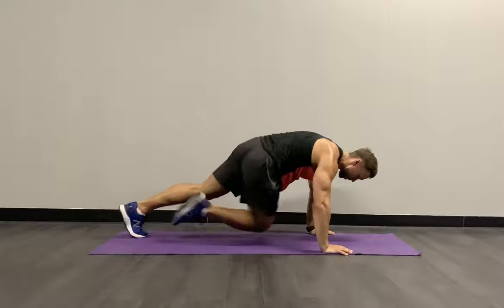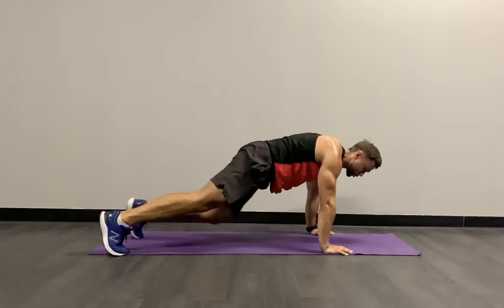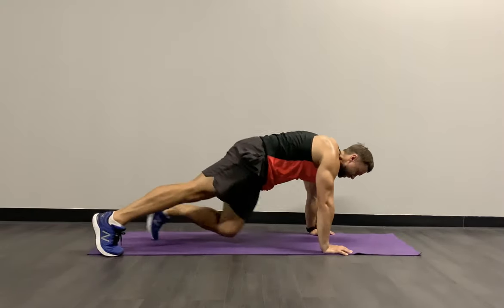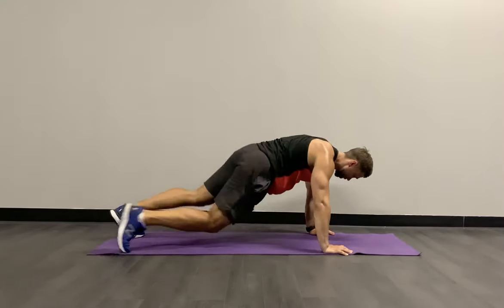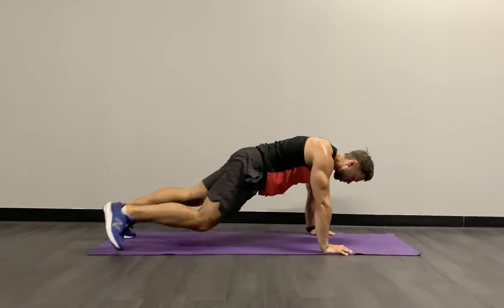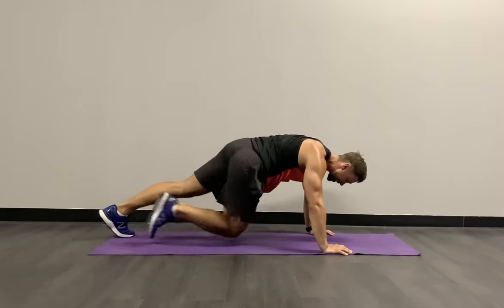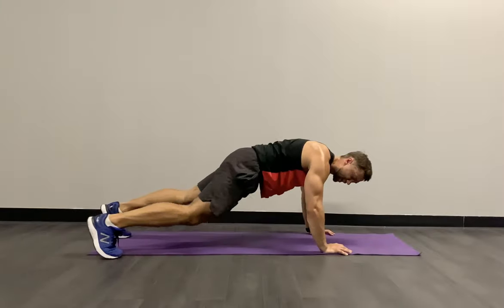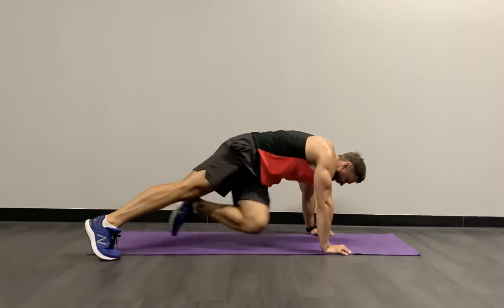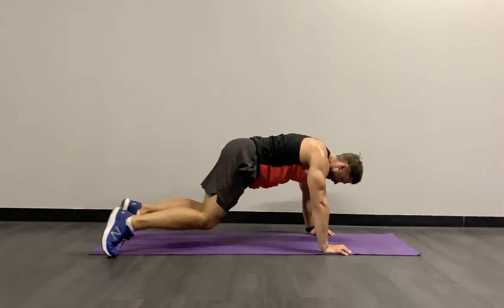Knee to opposite elbow, adding that speed if you like. Focus on the range of motion, hips low, back as flat as you can, maintaining that push. We still have 15 seconds — remember, all in here. We're not saving — this is the last time we're doing this exercise. Feeling the heat over the obliques. Last four, three, two, and relax.